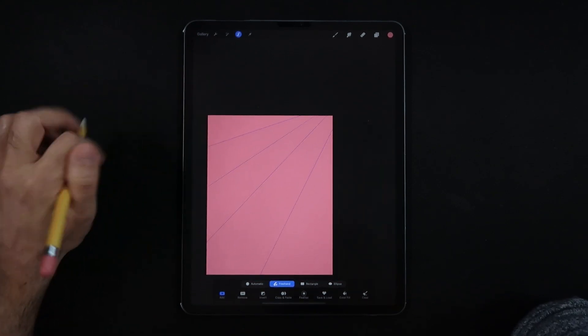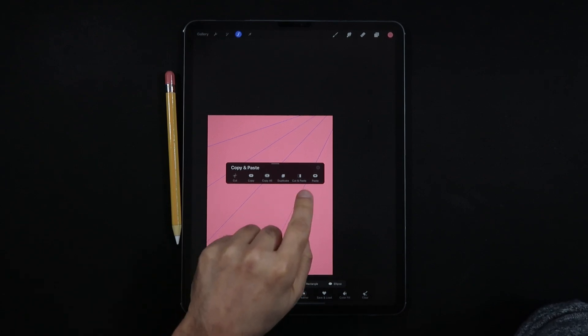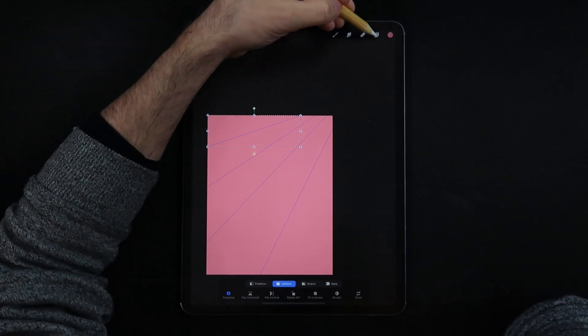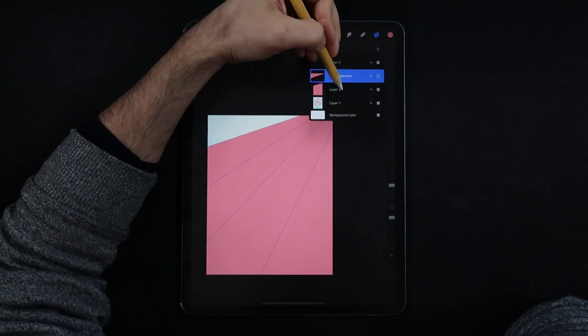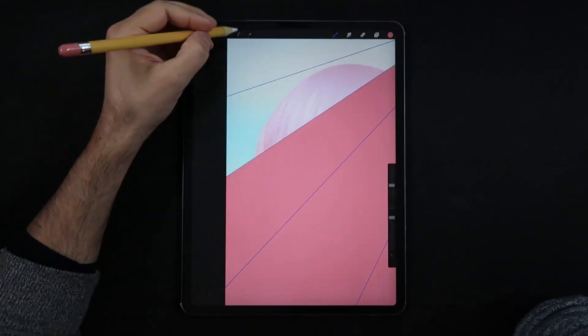Now I'm going to rest my pencil on the table and with a three-finger swipe gesture we're going to do a cut and paste into a new layer — that brings that first slice into its own new layer. Then back in the layers panel we're going to go back into our color fill layer and do the same thing for all the remaining slices.